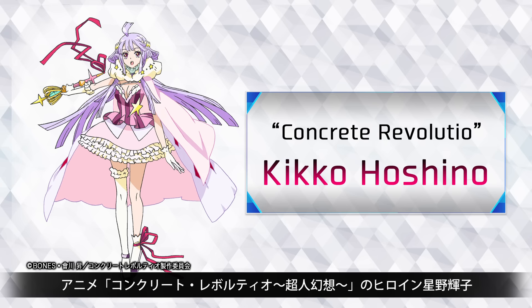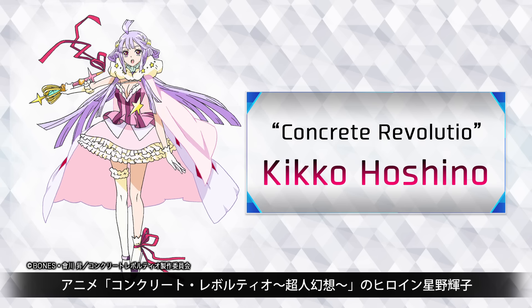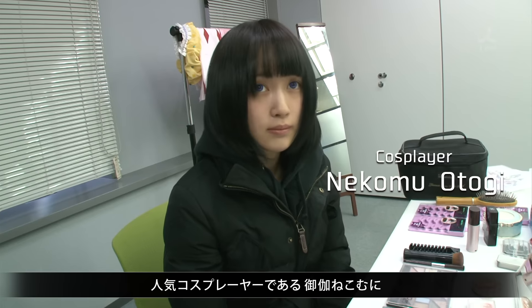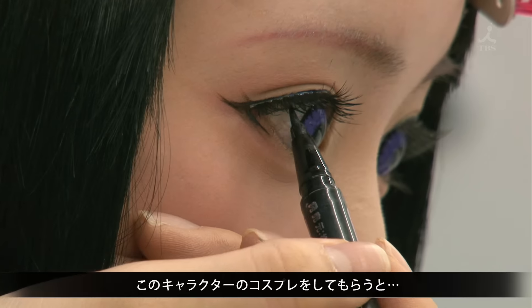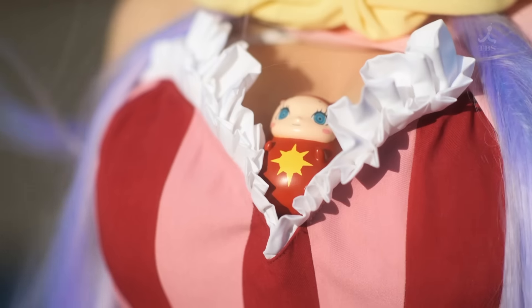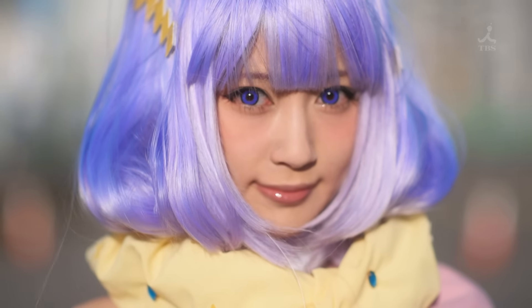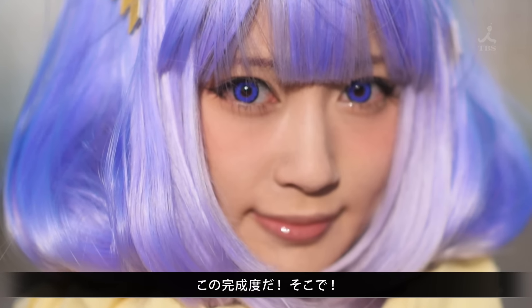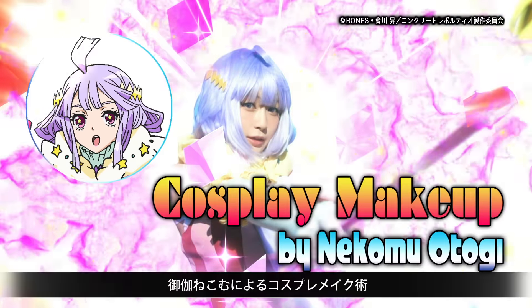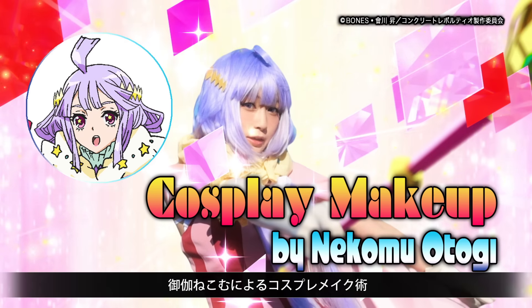Kiko Hoshino, the main heroine from the anime Concrete Revolutio. Let's watch the popular cosplayer Nekomu Otogi transform into this character. Top-notch quality. Today, cosplay makeup by Nekomu Otogi.